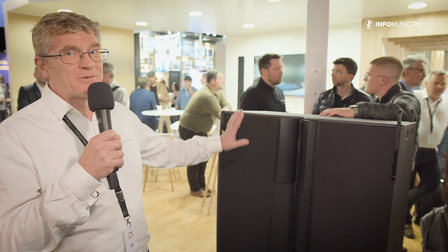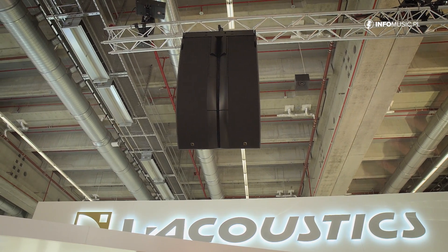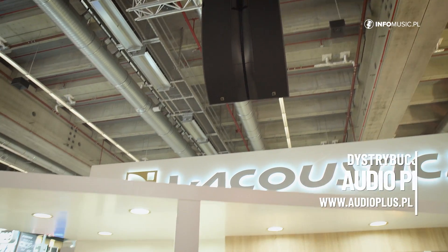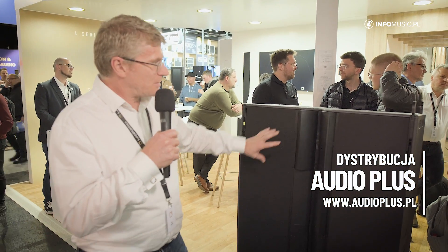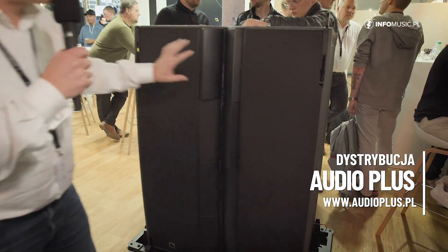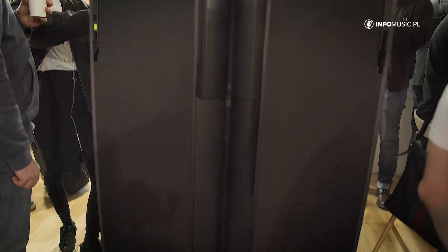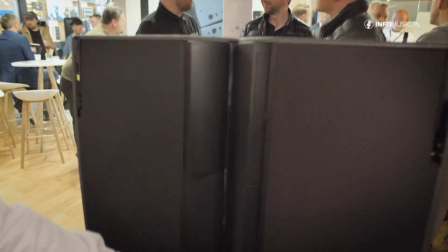This is L2, and up in the air you'll see L2D, which is the down box for the L2 system. They both have the same drivers in it. We have four pairs of 10-inch drivers at the front, a total of eight 10-inch drivers, and we have eight 3.5-inch drivers along this side.